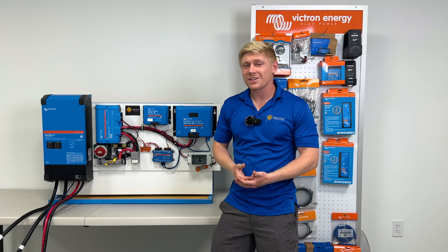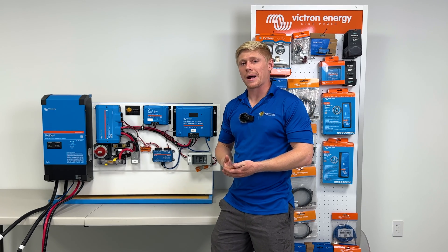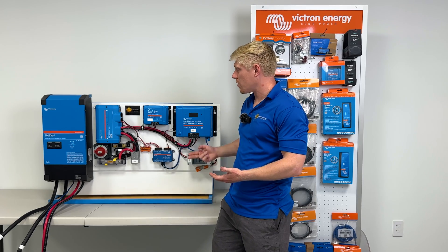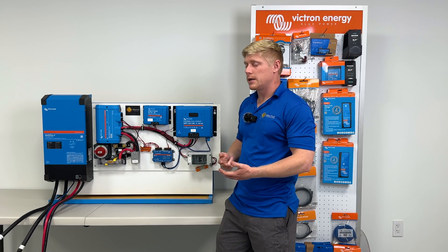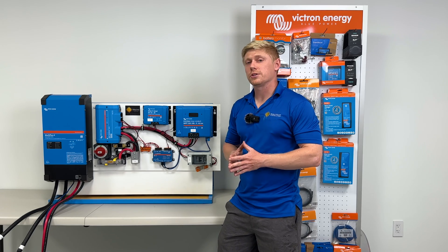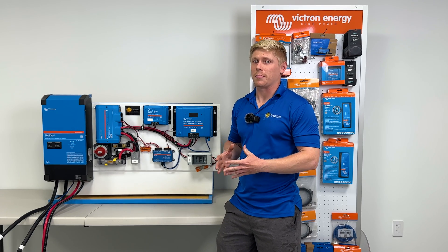Before we get into how to install it, I want to talk about who this kit is a good fit for, what all these components do, and what options you have when purchasing. I'll also cover some of the frequently asked questions in that process.